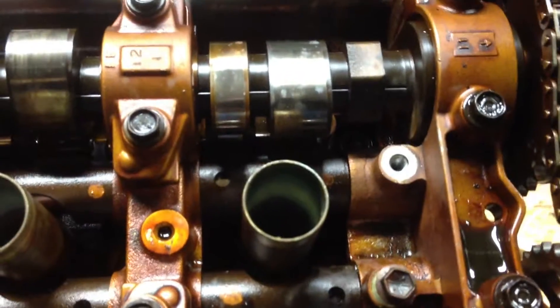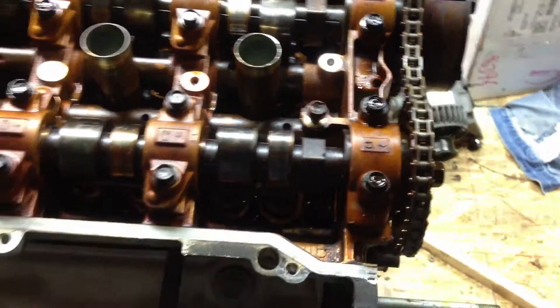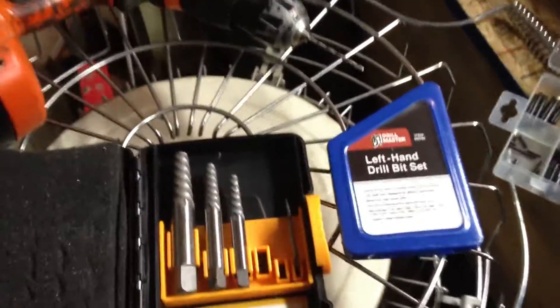Just go easy at it, because it's easy to rotate it too far, and I don't know how you'd rotate it back. But what I did to get the hole started on center — I used left-handed drill bits.